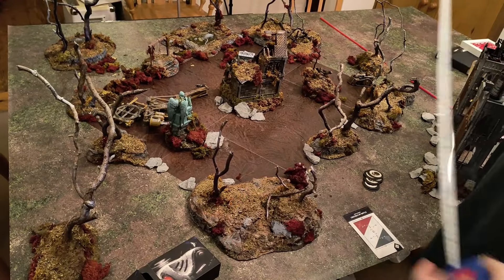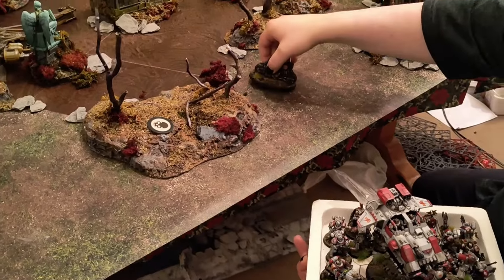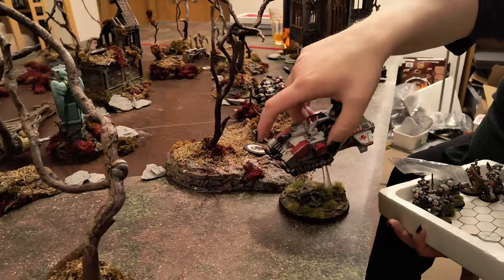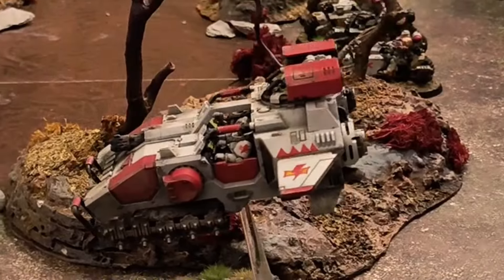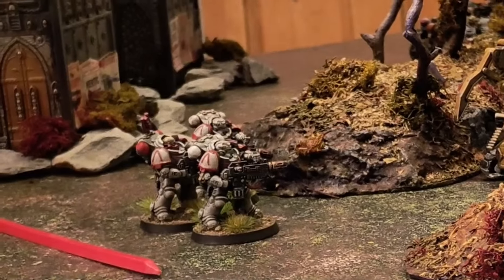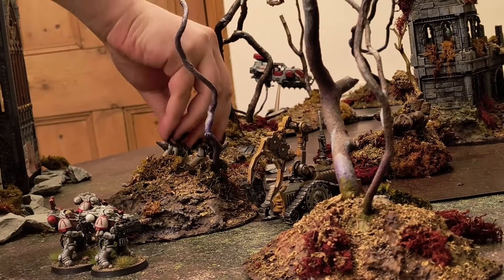So here is the finished table — I think it has the right balance for an infantry heavy game. I'll leave you with some beauty shots, but I'd just like to ask you to like, share and subscribe if you enjoyed this video. I'm Autumn Witch and I'll catch you next time on Bleeding Tree Gaming.